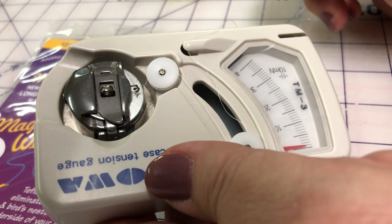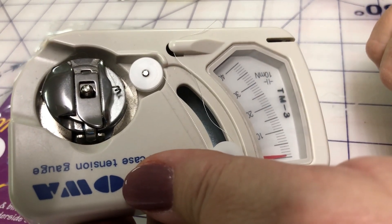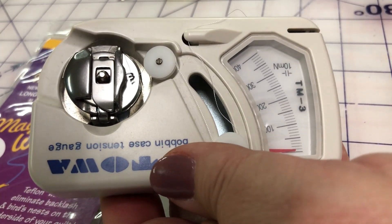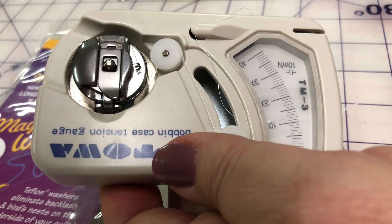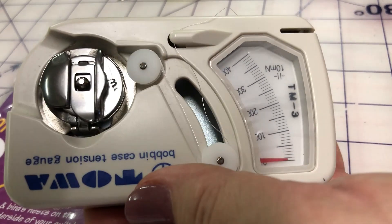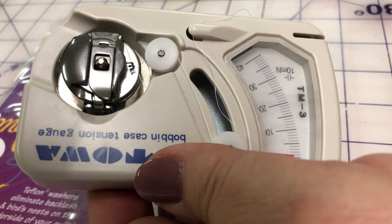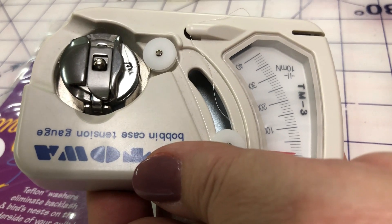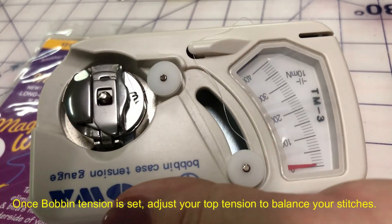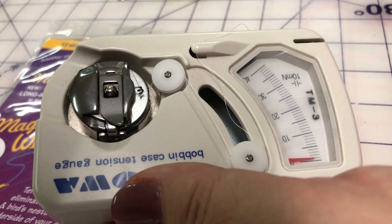No matter what type of bobbin thread you have on your bobbin, you will aim to get it at a similar number that suits your machine. There is no magic number — this is what I like in my machine. What you need to do is once you have really nice tension on your quilt sandwich, take out your bobbin case fully loaded, pop it into the tower gauge, and see what that number is. That will be the number you like to use on your machine to achieve a lovely balanced tension. These are available currently at www.constantinequilts.com for both L size and M size bobbins.